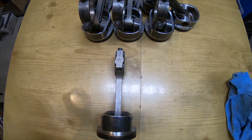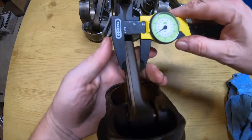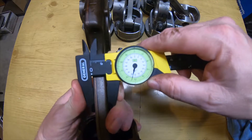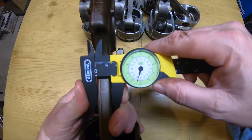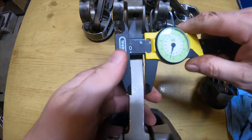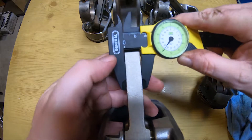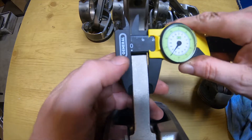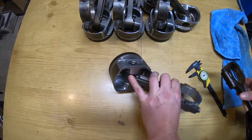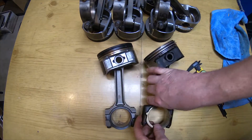Another quick comparison is just the thickness of these two rods. The Gen 3 is a little thinner, a little smaller, so it handles a little less horsepower. The Gen 4, as you can see, is a little more beefy, a little thicker, and it'll handle a bit more power. The Gen 4 rod is a little heavier than the Gen 3 because of the mass that it has in it.